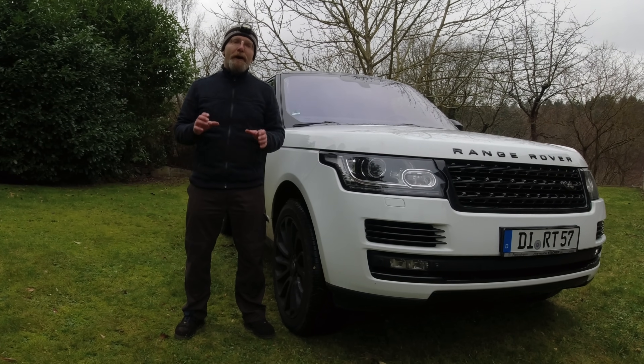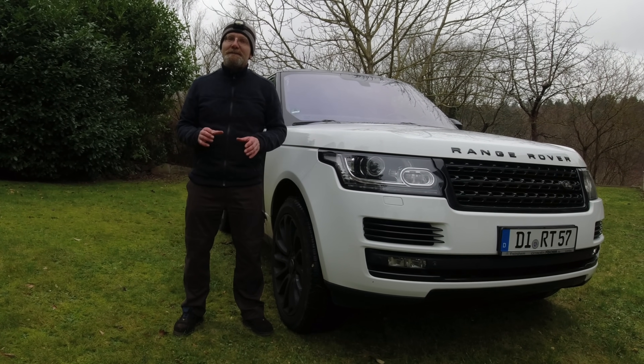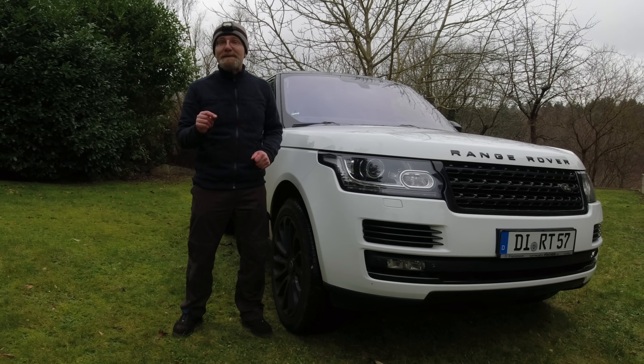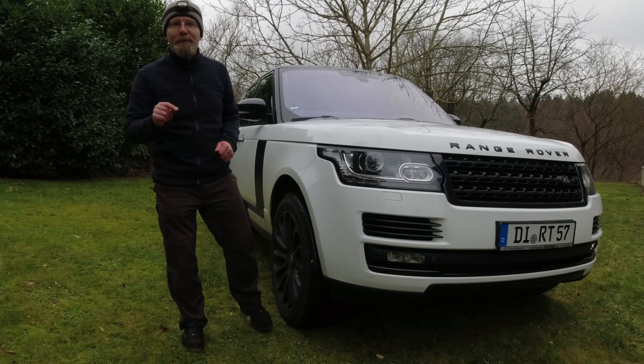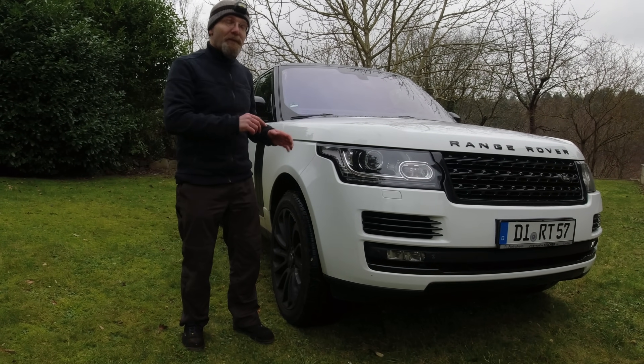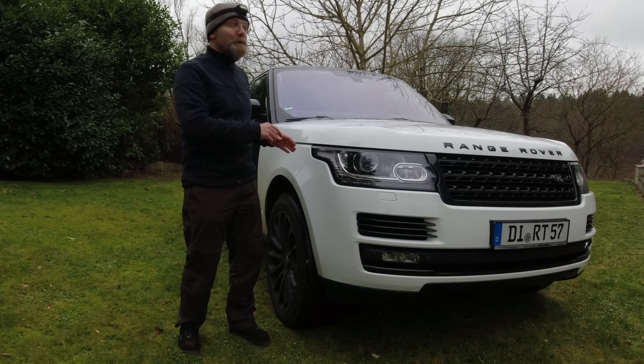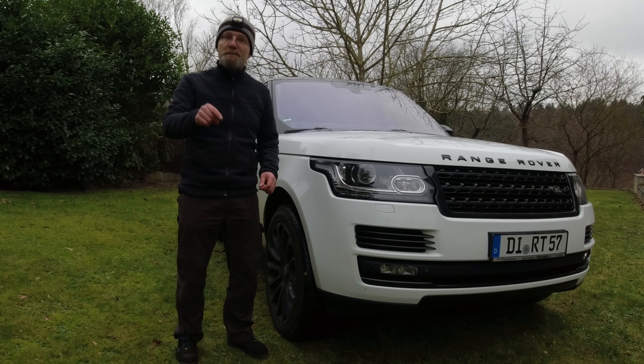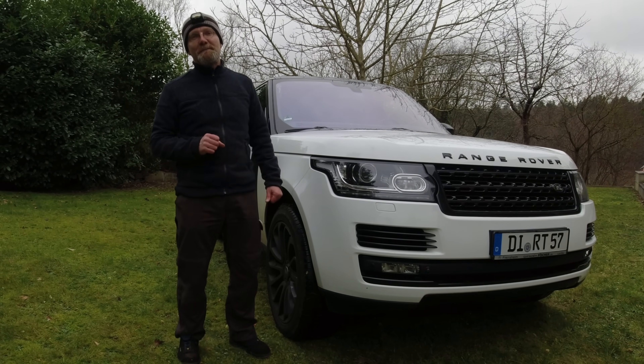You're going to see a lot of debugging and processing in this video with no success. But I really think it's very amusing, especially when you watch all the way to the end and learn what the final problem was — especially if you've got an L405. You're going to walk out to your car and fix the same thing, and it was bugging you most likely for weeks and months.